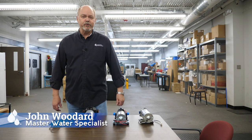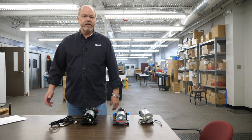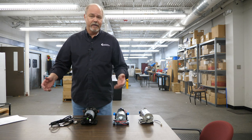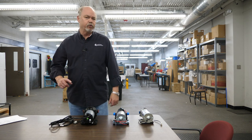Hey everybody, it's John with Freshwater Systems. Today we're going to talk about demand delivery pumps — what they are, how they're used, and what to look for when you're trying to find the right size for your needs.